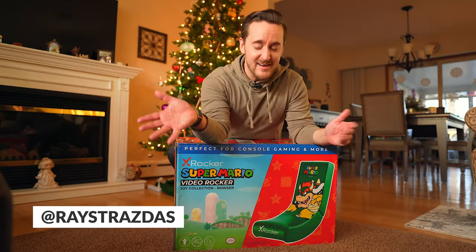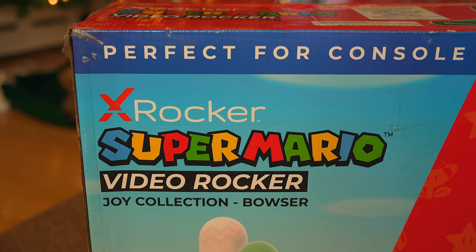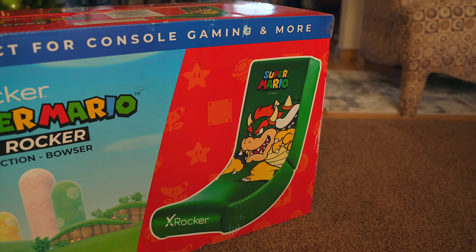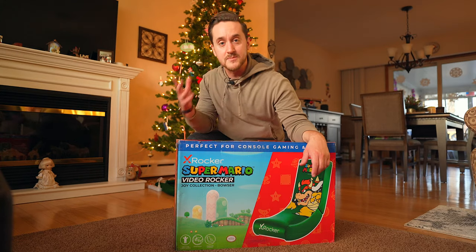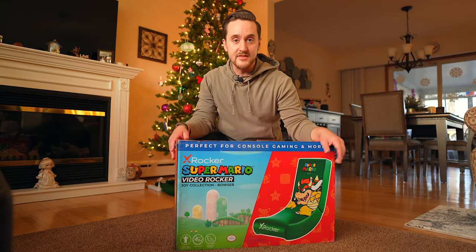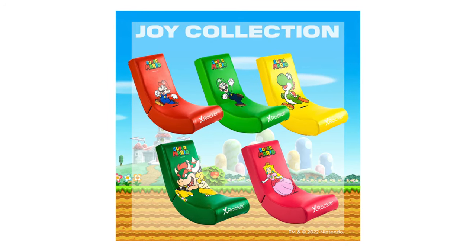What is up my friends? It's Ray back here and today we are going to be checking out a Super Mario Video Rocker from X-Rocker. This is the Bowser edition from the Joy Collection. They also have the All-Star Collection, the Spotlight Collection, and a few others out there as well. They come in Mario, Luigi, Bowser like I have here, there's Yoshi, and there's Peach as well.